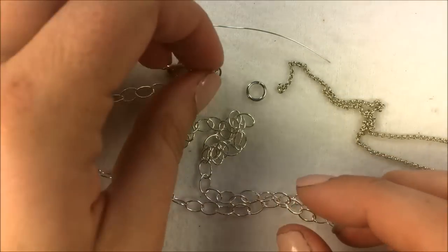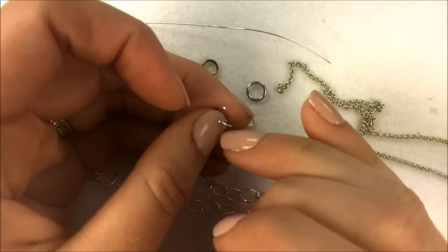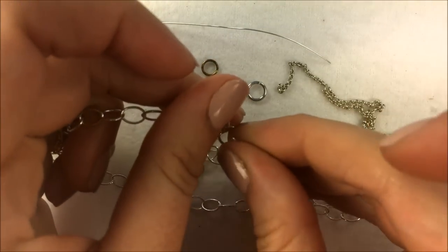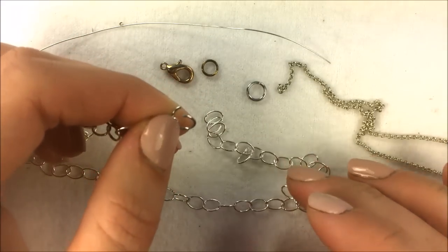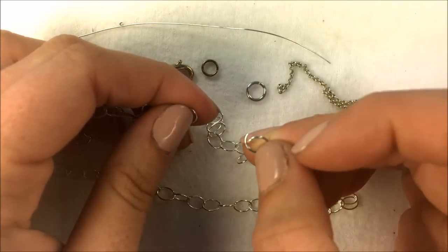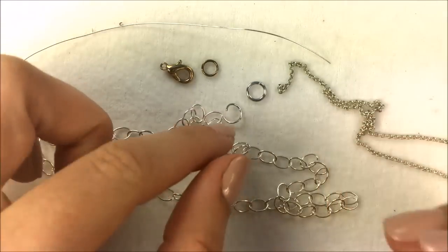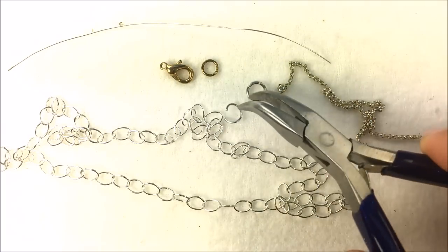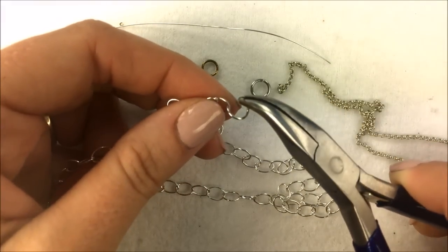A lot of necklaces are put together with what are called jump rings. Jump rings are rings that are open and slit. Because of this, many projects will lose the actual jump ring at the end of the chain finding. Most repairs with chain will just require a simple jump ring to be added. The tools you'll want handy are a bent needle nose or needle nose pliers. If you're missing a ring on one end and the chain is bigger, you can simply get a jump ring.